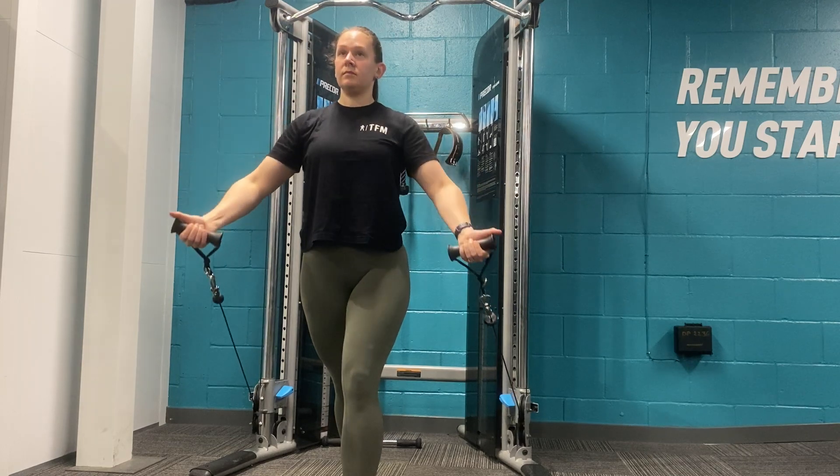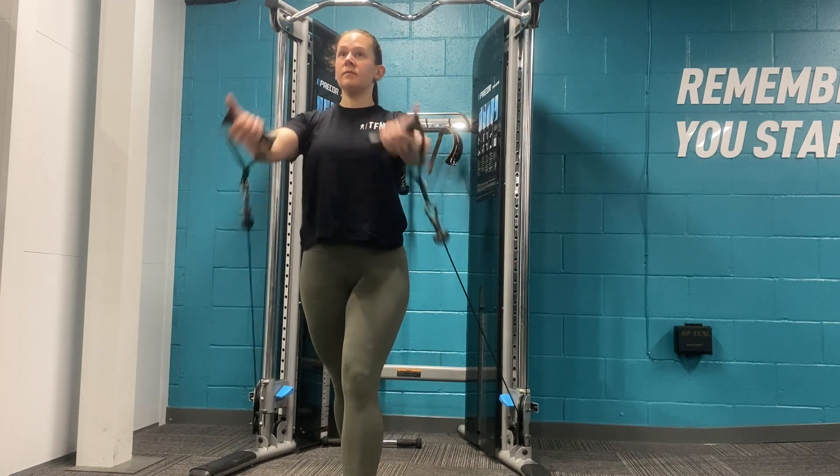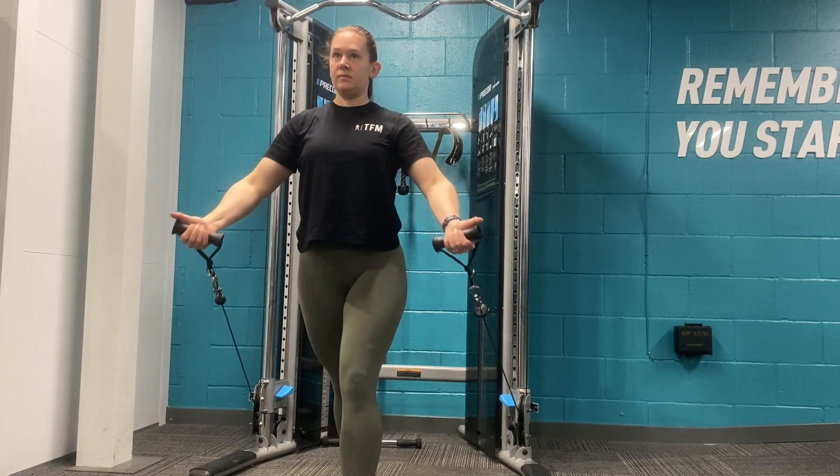Try to avoid letting your arms and hands go back behind you and keep them in line with your body when we come back to the start position.